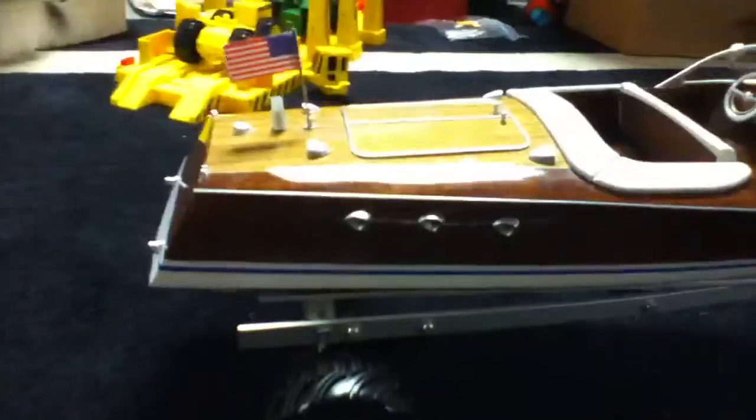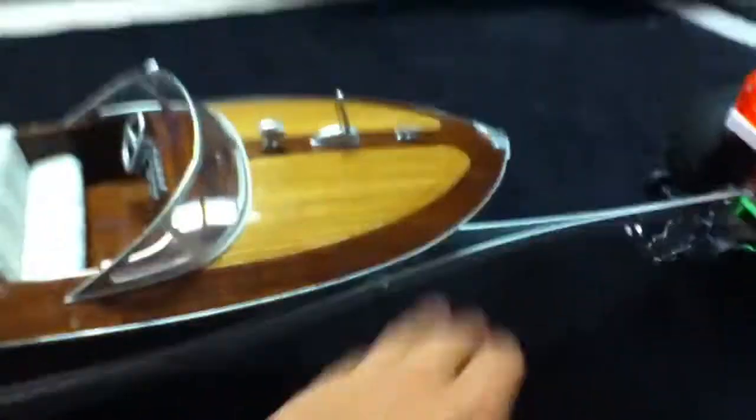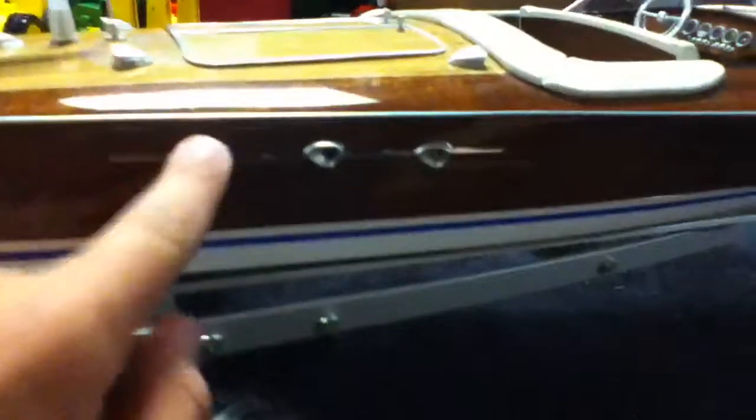Here's my RC boat — it's a Volare. It came with an AM radio but it had short range, so I put a Spektrum in it. This has been a great boat. I've had it for about two months now. It's all real wood mahogany with a fiberglass hull, along with a metal rudder and a plastic prop.